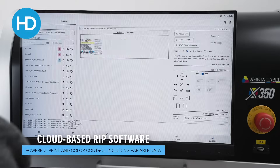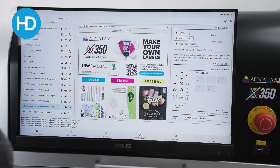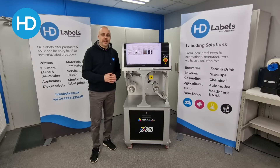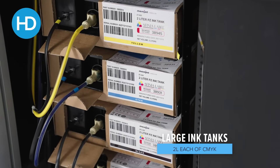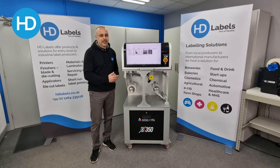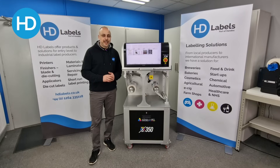You can actually control the machine across the network from your desktop. In terms of ink, it uses pigment ink for great durability and has four 2-litre tanks in the base of the machine, giving you 8 litres of ink in total inside the system. This allows it to have the lowest cost per print in its range. Let's see the X350 in action.